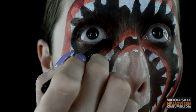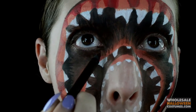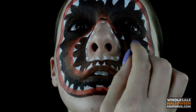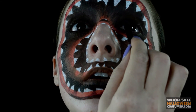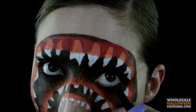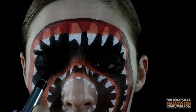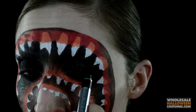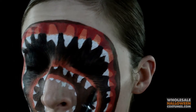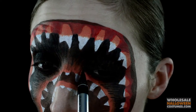With a dark brown eyeliner, I'm going to fill in my waterline and my tightline so that none of my skin is showing around my eyes, so that when I close them it looks super creepy. Now with a liquid black liner, I'm just creating the same lines that I did with the black paint, but I'm using eyeliner because the paint likes to heat up in the crease and get wet so it doesn't stay properly.